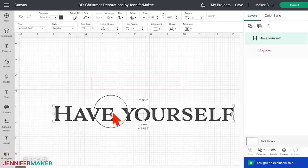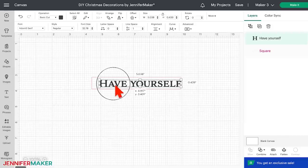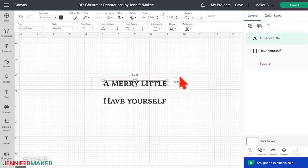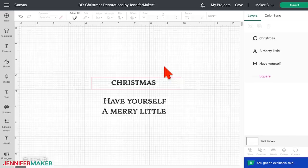Click off the text and then select it again so you can drag a corner of the bounding box until the words fit in the guide — mine worked best at size 25. With the text still selected, click the Duplicate icon. Double click on the text to edit the words — I'll type 'A Merry Little' for this one. Make sure it still fits in the guide. Duplicate again to make your third book — I'll type 'Christmas' in that one. Have Yourself a Merry Little Christmas.